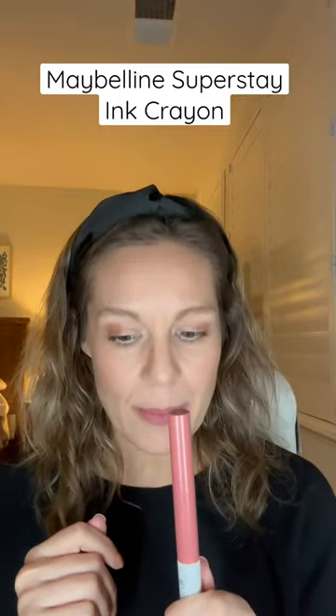It has a really nice staying power, and if you want to add extra shine, put on your favorite lip gloss over it and it stays really well. It's in the $8 to $9 range, and there are over 26 shade options.